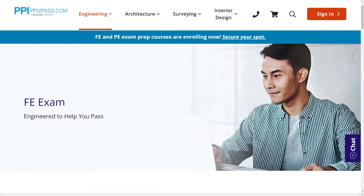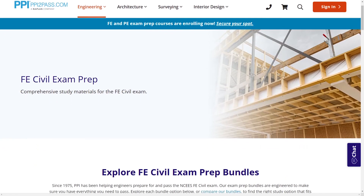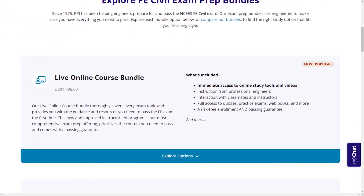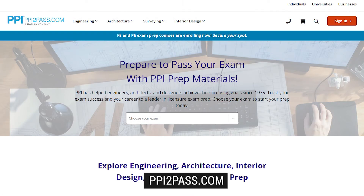With study guides, practice exams, and more, the PPI Learning Hub offers digital practice and review that you can take with you anywhere you have a device, so that you can prepare during the times most convenient for you. Check out PPI today at ppi2pass.com to see all the options available for FE Exam Prep.